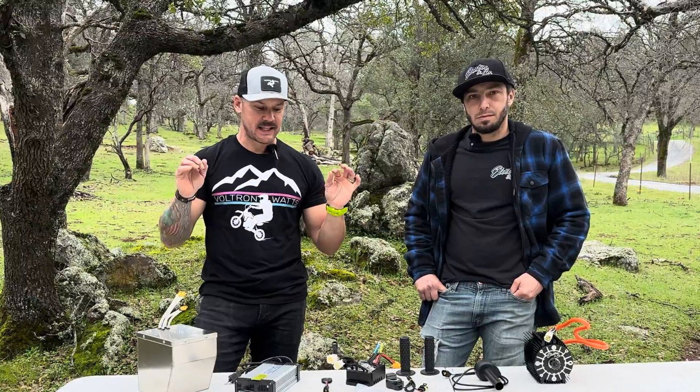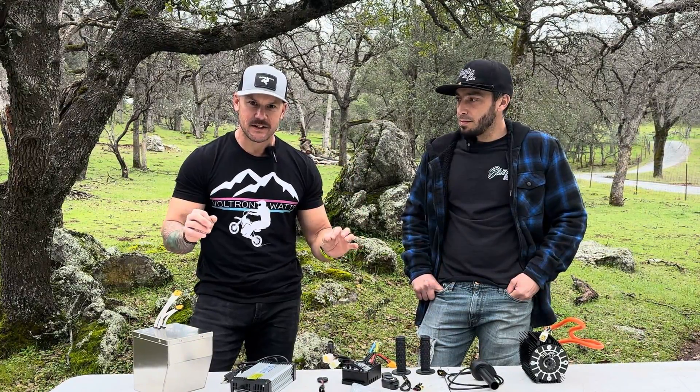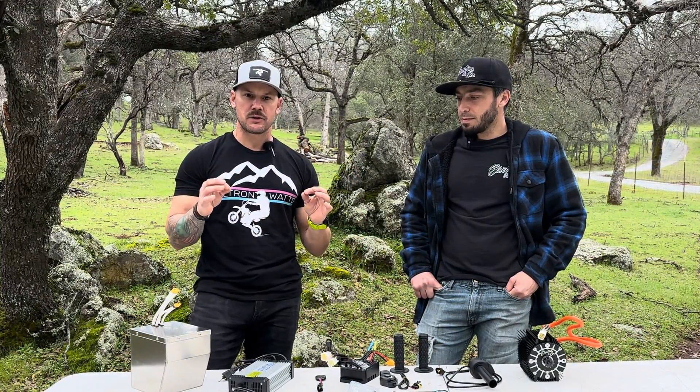Welcome to the channel. In this episode we're going to go over the new offering from Electro and Company — this is the Little Bit Kit for your Razor. It's a bolt-on solution and a little bit less expensive than the extreme kit, making it a more budget-friendly option for people to get into the Razor scene.